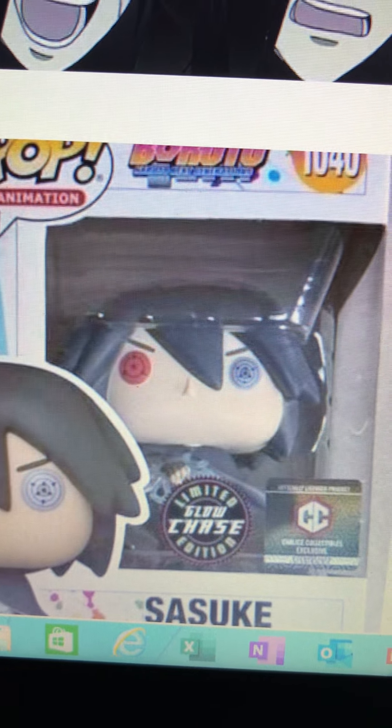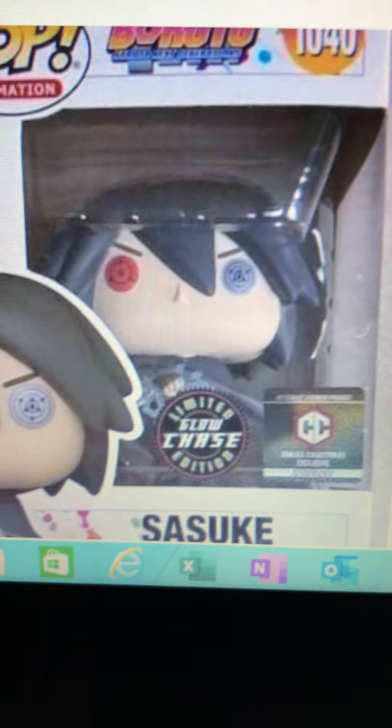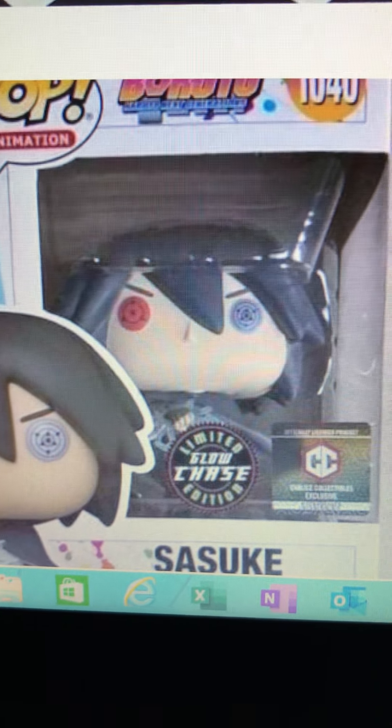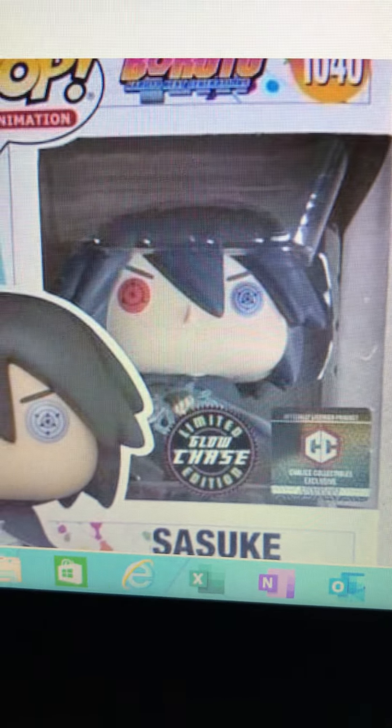This video is about the new Sasuke pop. I really want to make this video because this is a must-have pop for me. As you can see, it's Sasuke from the Boruto line, and this is technically the third Sasuke pop in the Boruto line since this one is a chase. So there will be a common variant — I have not seen the common variant yet, so if anybody knows where to find a picture of it, comment it down below.